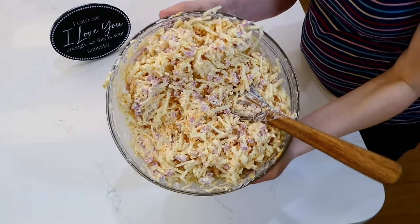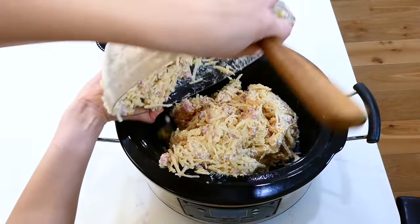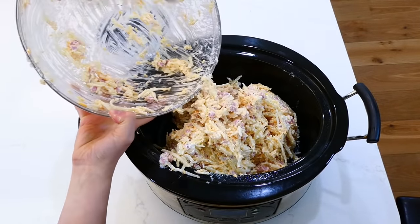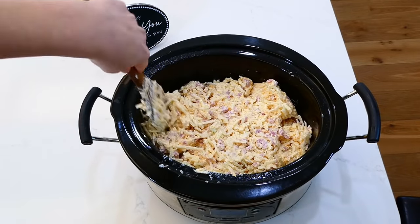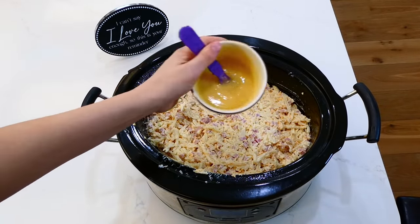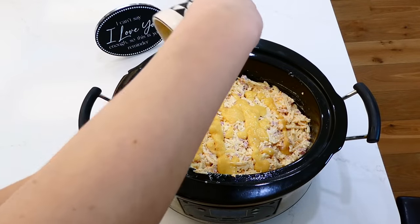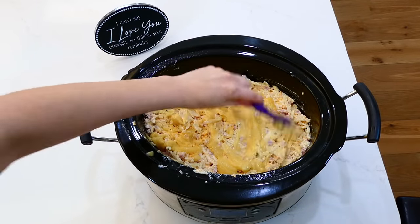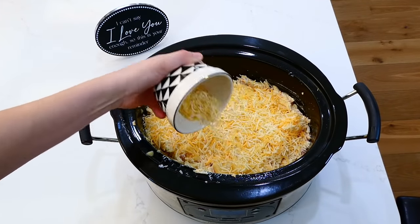Pour the hash brown mixture into your greased crock pot and spread it out as evenly as possible. Drizzle the butter and flour mixture we made earlier over the top of everything, then sprinkle about a half cup of colby jack cheese over the top. Cook this on low for about five to six hours.